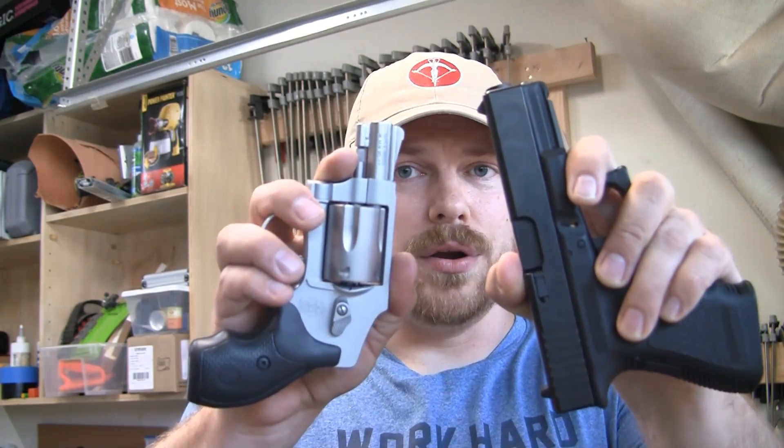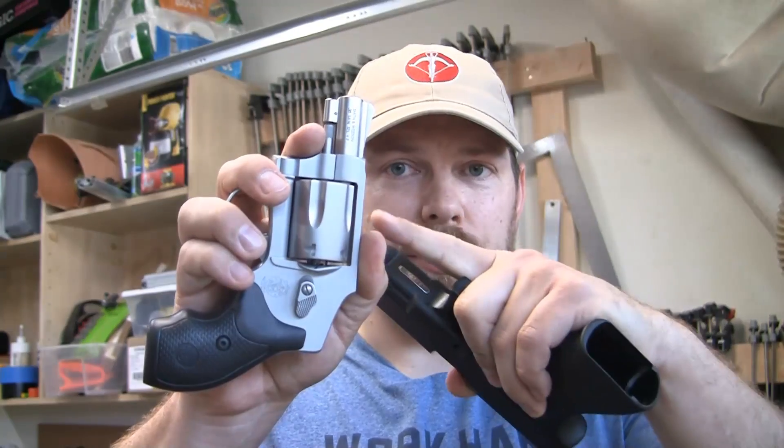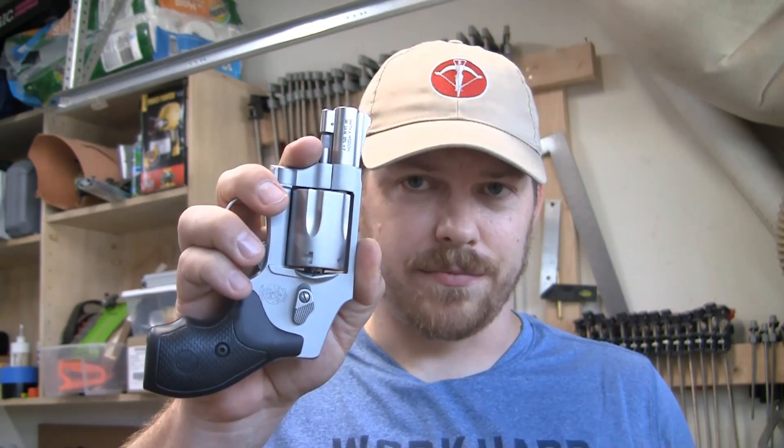Thanks again for watching. Like, comment, subscribe. If you made it this far in the video, put 'wheel gun' in the comments below — whatever you want to call a revolver. A lot of you are going to want the cool factor or the practical factor. I would lean toward the practical factor myself. Thanks again for watching and we'll see you later.